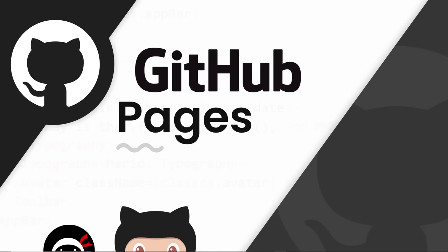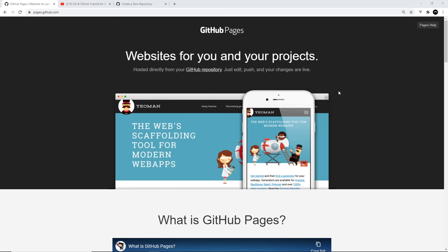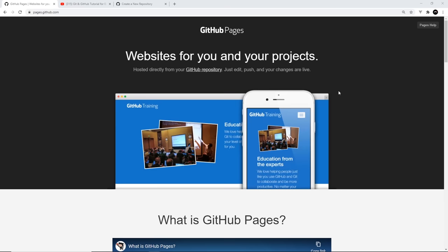Hey there gang, in this tutorial I'm going to show you how to get up and running with GitHub Pages. As well as allowing us to upload all of our code to repositories, GitHub also provides us with a free hosting service for static websites, and that is called GitHub Pages.